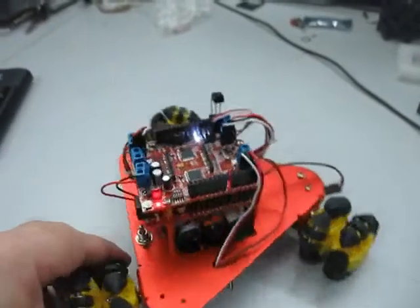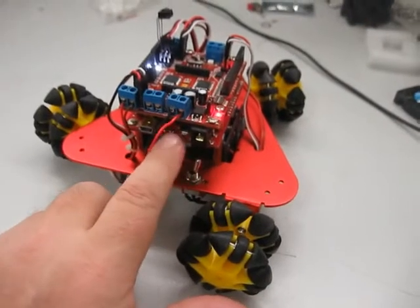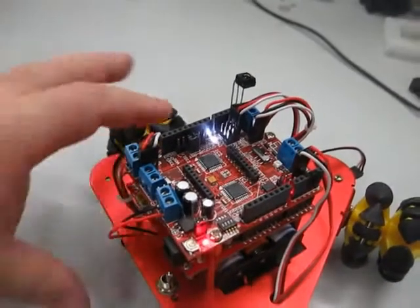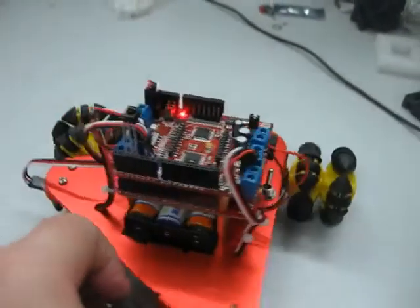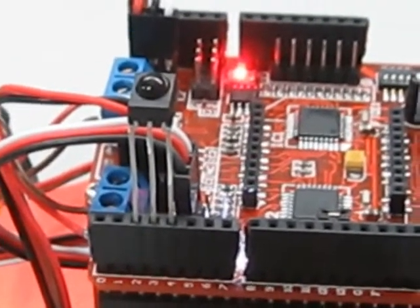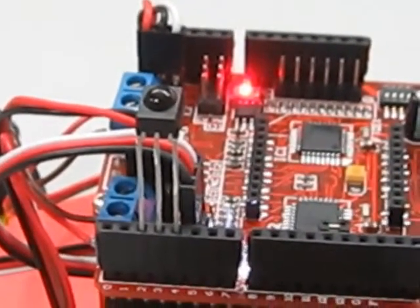I won't go into too much detail on the commotion shield at the moment. Basically, I'm programming it using a SparkFun RedBoard here, which is just a standard Arduino controller. And for testing, I have just an infrared receiver there. The infrared receiver is plugged straight into the shield with the signal going to pin 2, which is an external interrupt, and the other two pins provide power.